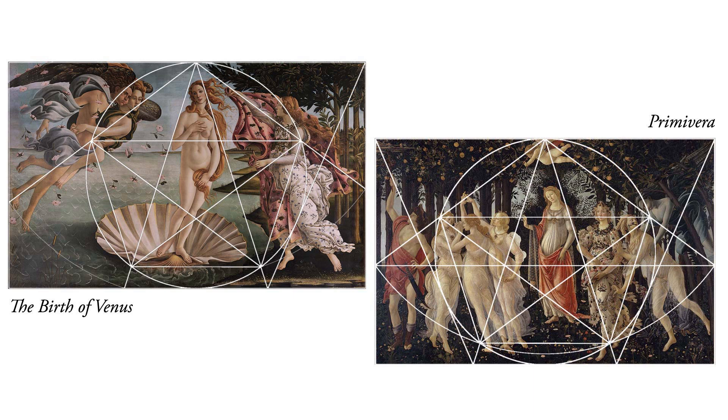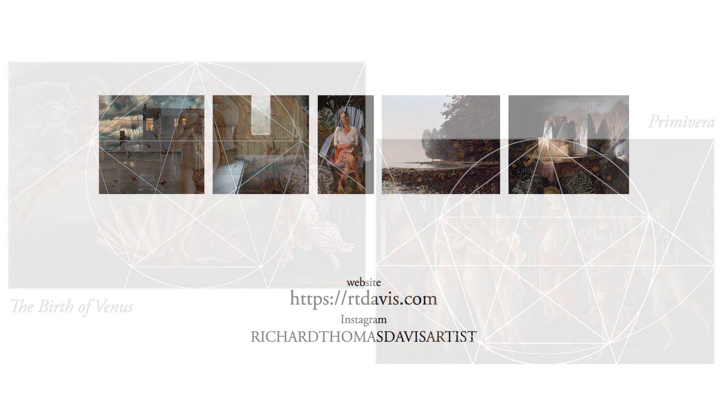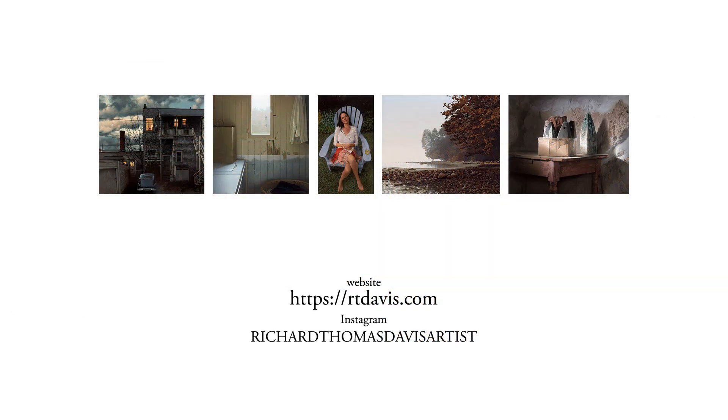Also, for those not familiar with some of the terms I use in these videos, at the end of the next video I will give a brief refresher course on those terms and some basic geometry, including how to construct a golden rectangle and a pentagon. For information on my own work, please visit my website at rtdavis.com. You can also find me on Instagram at richardthomasdavisartist. Thanks for joining me.